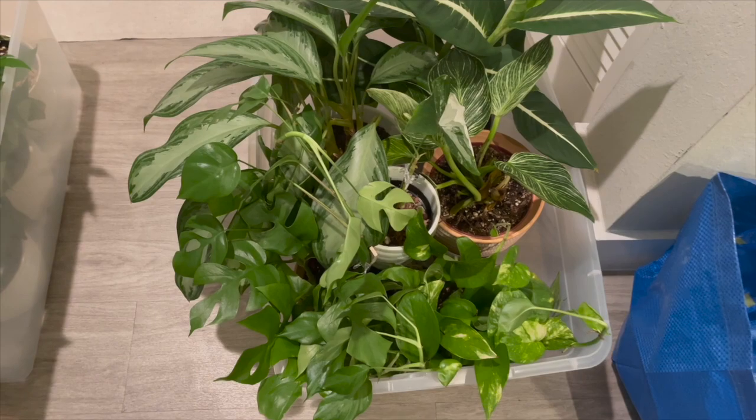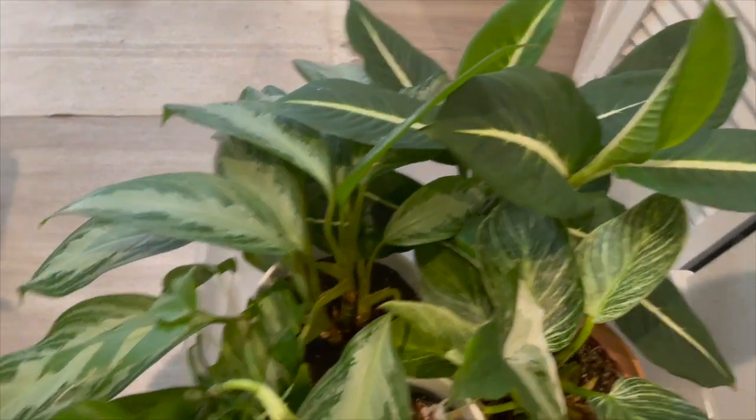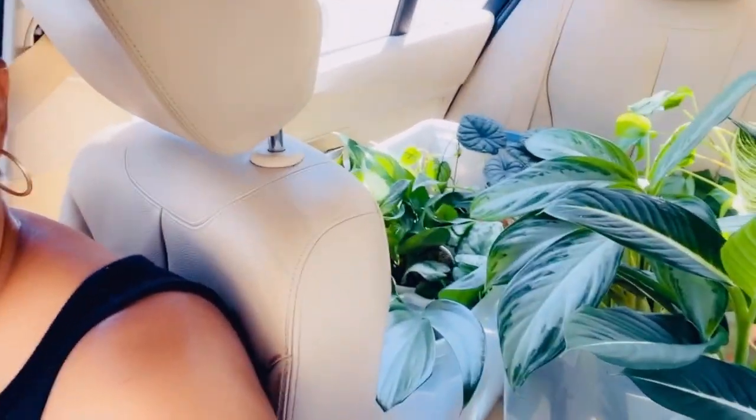I use these clear Rubbermaid containers to move my plants. It's the next day and I'm on my way to the new house with the plants all packed up. It was actually a breeze because they have handles and sit up really high, so the plants fit nicely and they're easy to carry up and down steps. I would highly recommend doing this — I got about eight six-inch pots in each container.